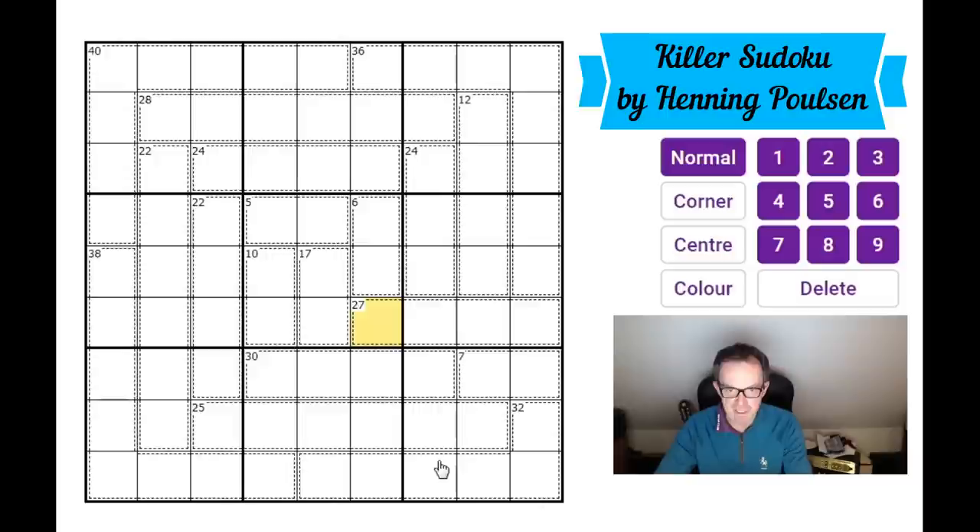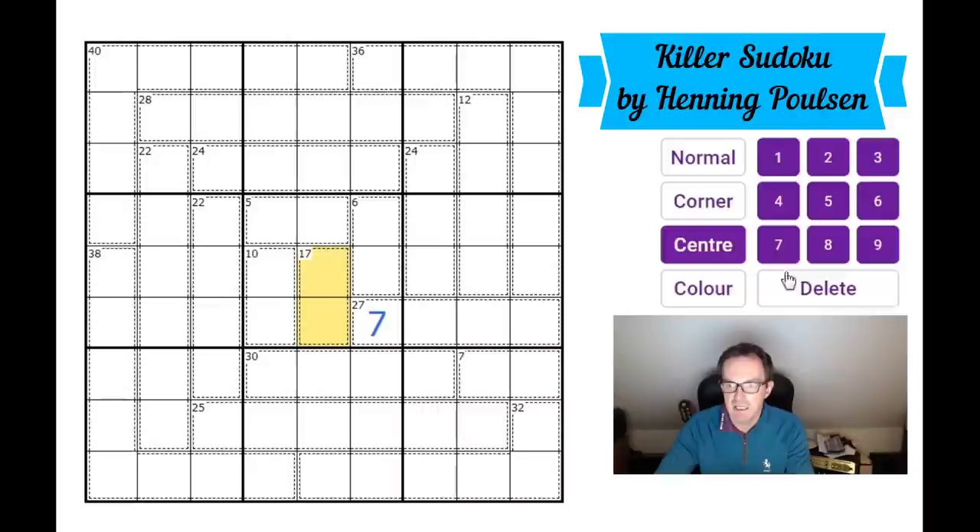There are some restrictions from the geometry, but we can write in the value of one cell immediately. Using the 45 rule — these nine cells will add up to 45. We've got 17 plus 10 that's 27, plus 5 is 32, plus 6 is 38. So this cell must be a seven in order to make this box add up to 45.